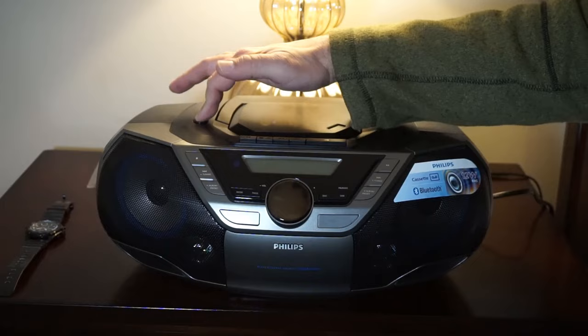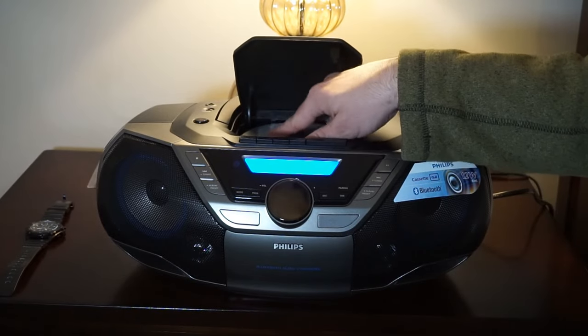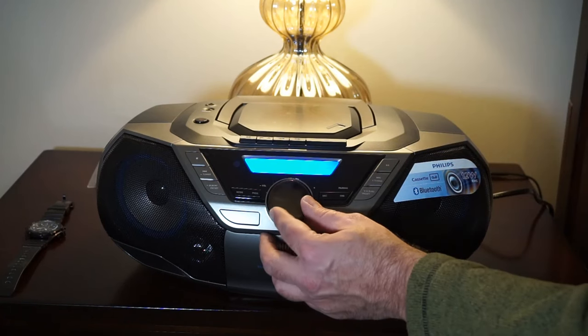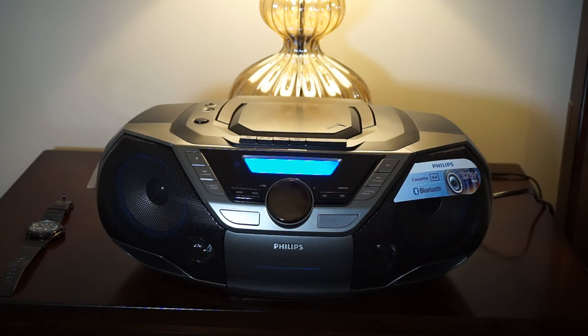Let's go ahead and turn the power on. It's asking for a disc right now — there is no disc. We'll open it up and put in the CD I burned. There was a time we used to put our own music on compact discs. Now this is just an acoustic track, so we don't really have any bass playing in the background, but it is a nice full-spectrum acoustic guitar so you get the highs and lows. It does sound really good.